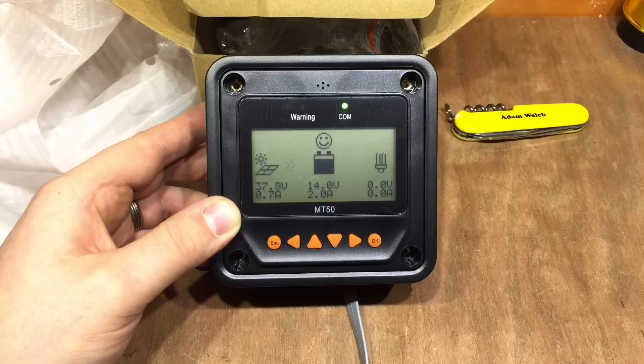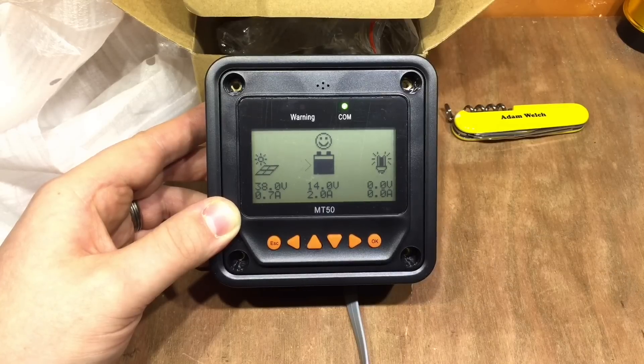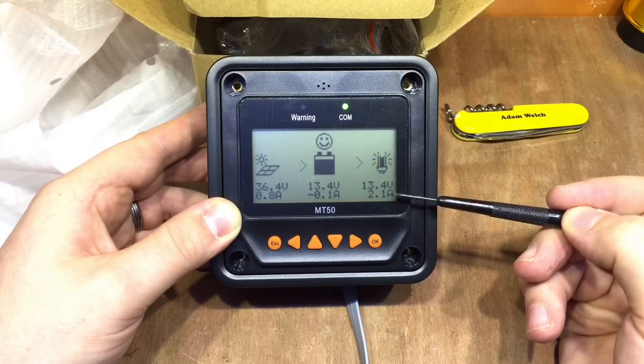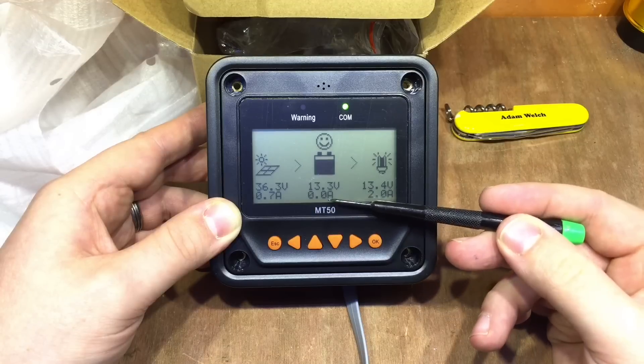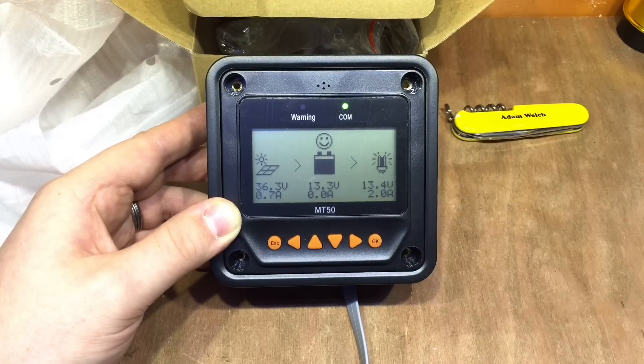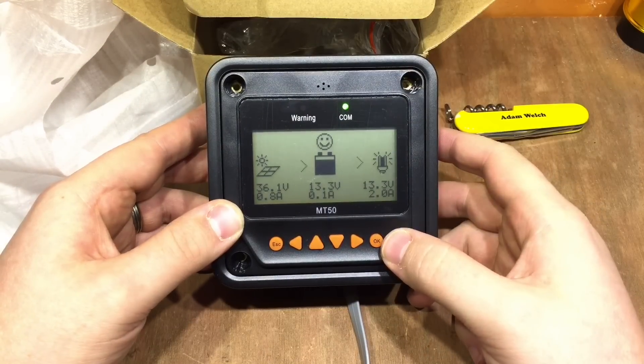Now if I turn a few loads on — turn some lights on in the shed — the load is now on, and if I turn some shed lights on, there we go: 2.1 amps coming out of my battery, meaning I've just about got enough solar coming in to supply the loads in the shed. So I'll turn a few of those unnecessary ones on and let's start looking at the menu system.